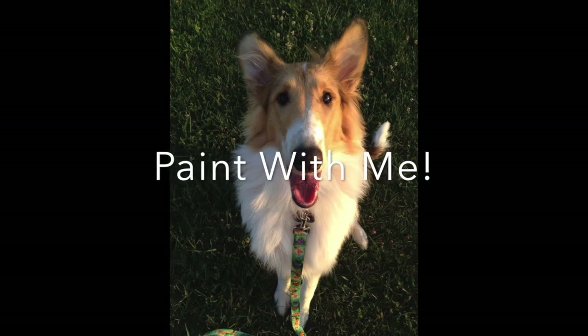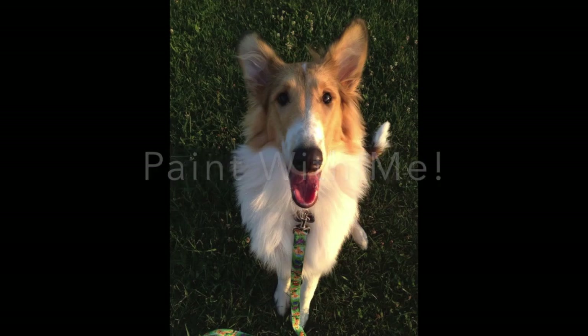Jo Mackenzie here, your watercolor coach. I'm going to put this picture up because you can crop it or screenshot it and use it to paint along with me.